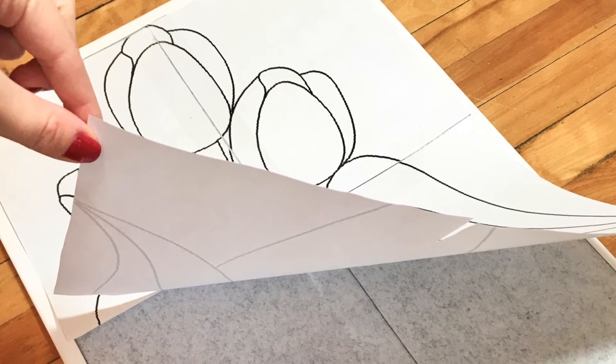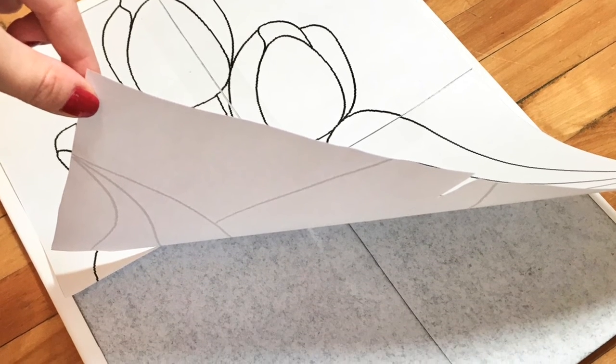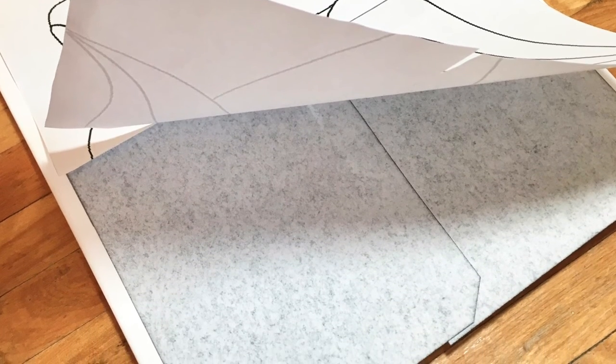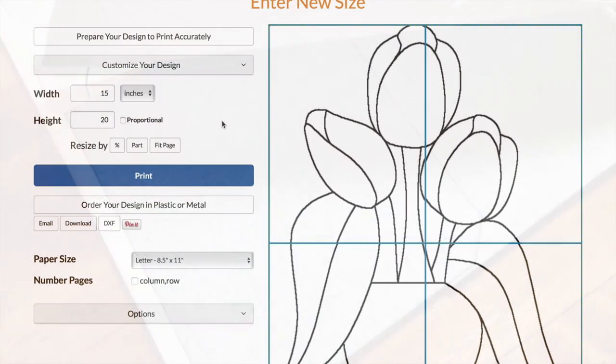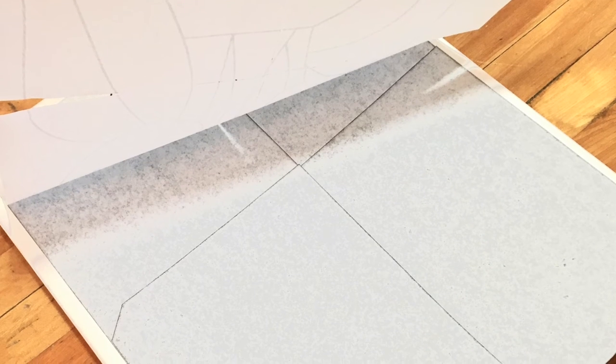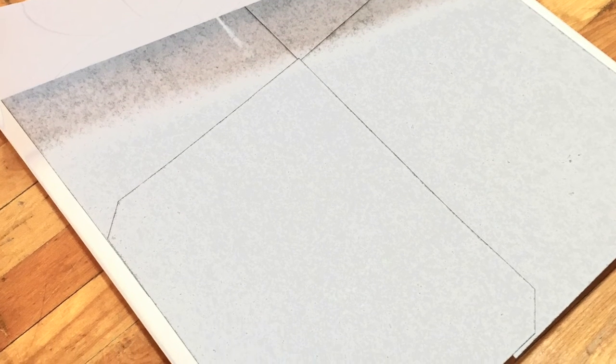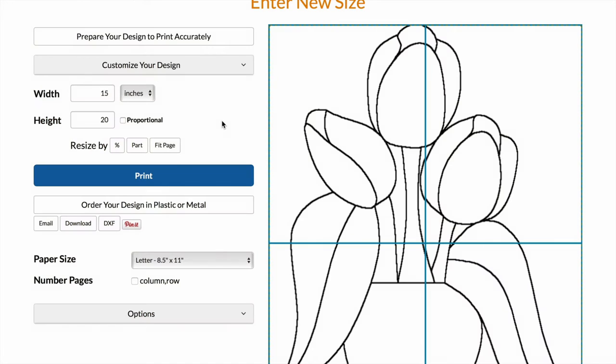I'm going to use packing tape to tape the pieces of paper together so they don't budge. Then I'm going to tape the top two corners of my pattern to my canvas, and underneath I'm going to put four pages of carbon paper face down on the canvas.